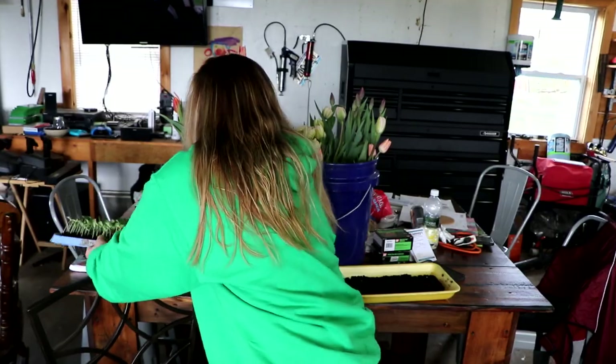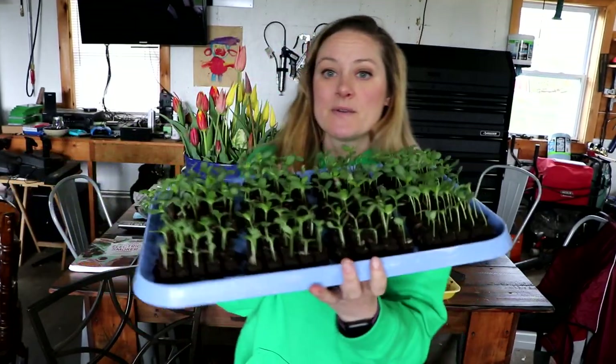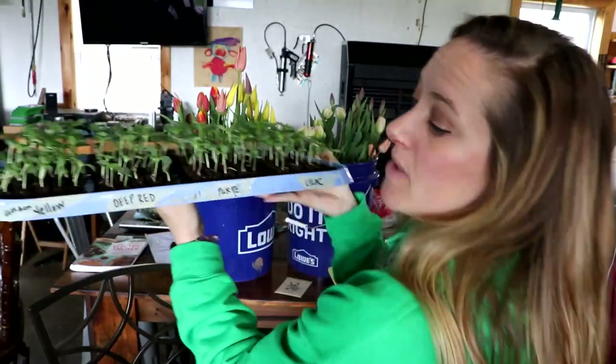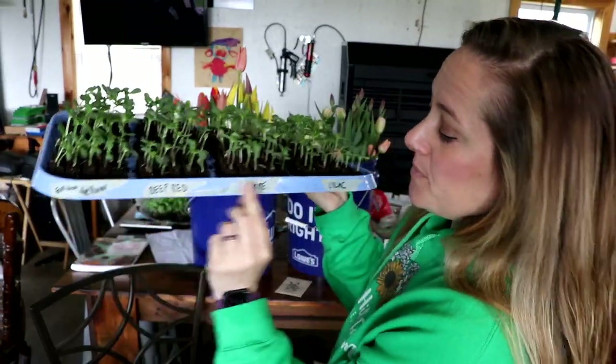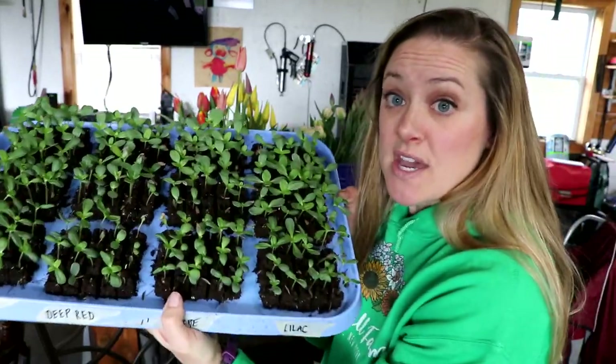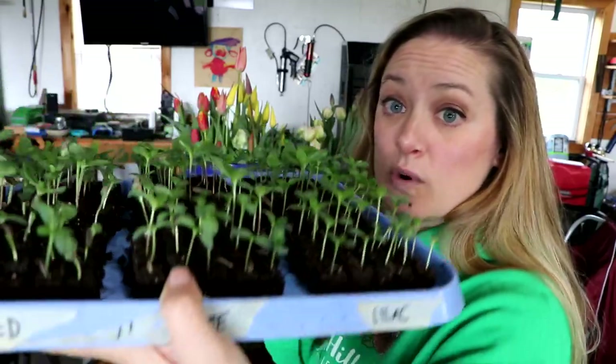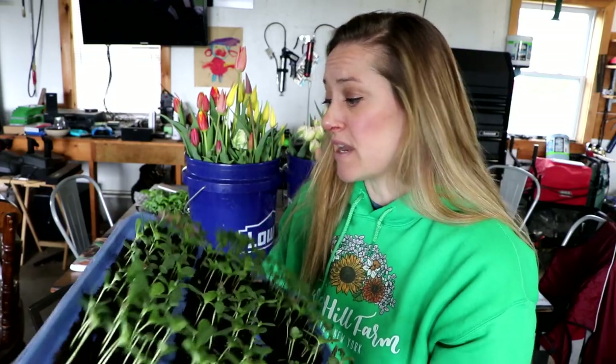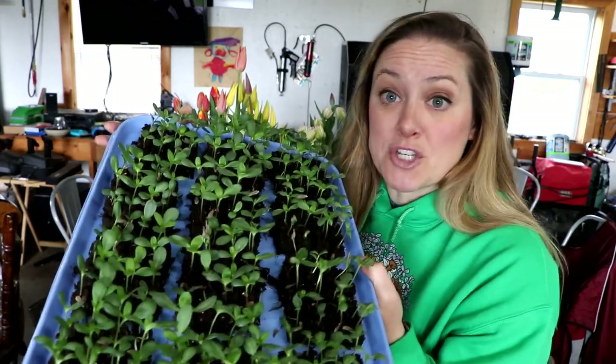Let me show you guys the progress so far. Nine days ago I started these ones right here. This is a soil block tray of zinnias and I have them all labeled: golden yellow, deep red, purple, and lilac. I started 60 of each and this is nine days' worth of growth — that's pretty decent, really good germination rate. Zinnias almost always have a really good germination rate. I think I'm only missing one or two on each tray.